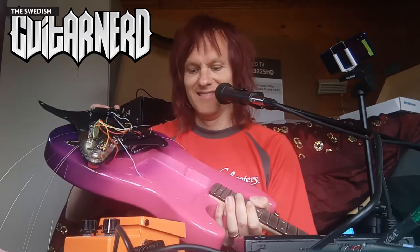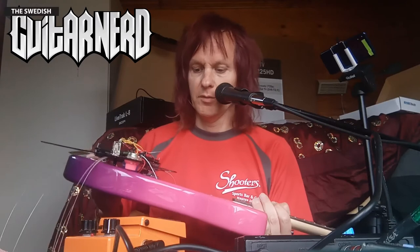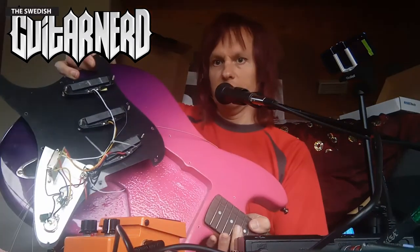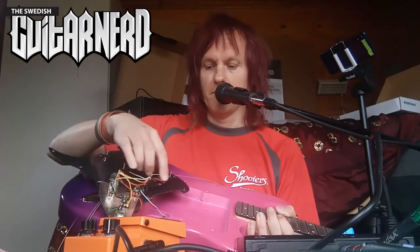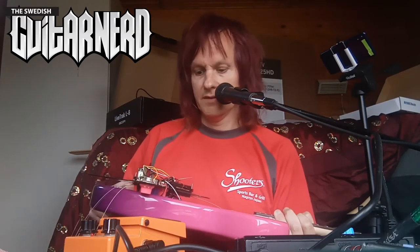I've removed the pickguard now and to my big surprise there's a giant pool routed here, so you can put basically any pickup you want into this — great, no more carving for me. Here are the old pickups — just a magnet with metal pole pieces — should be a simple upgrade. I'll just desolder and remove the one in the bridge and put another one in. The new pickup is now in place; it looks kind of nice, really fits in visually at least. Let's see what it sounds like — same settings, everything unchanged — here's the clean sound.